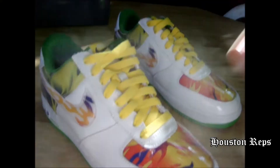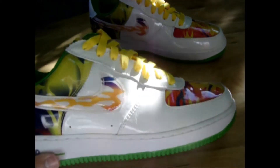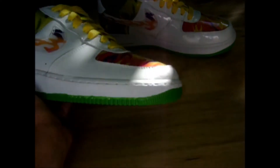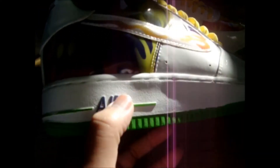Here's a pickup I got from the thrift store. These are Air Force Ones. The whole upper part of the shoe is patent leather. It says 'Air' in purple right there with green, and it's got a green outsole on it.